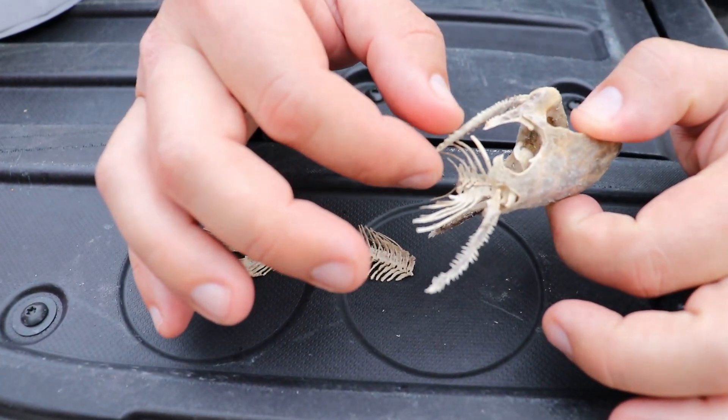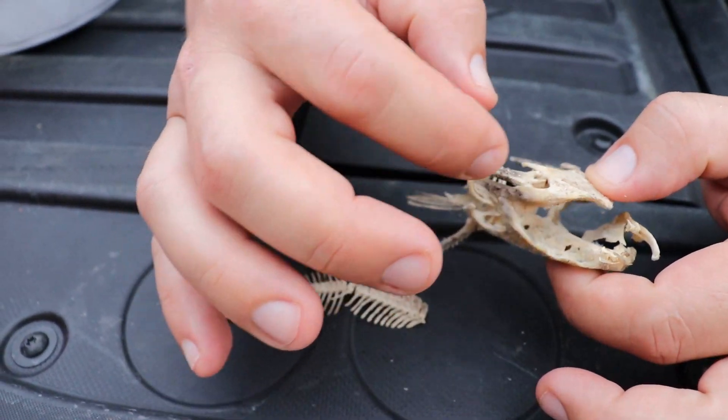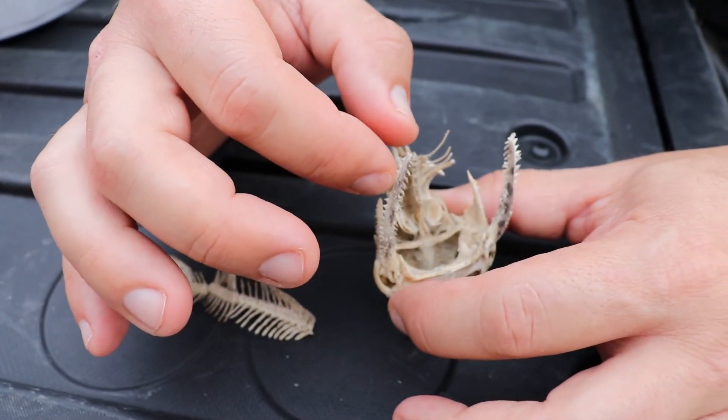Look how cool this is. It's like a toy. Look at the way it's in there — there's a little bug in there still eating a little bit. The mechanism inside is amazing to see how the bones just move in and out.